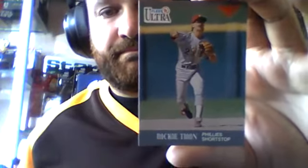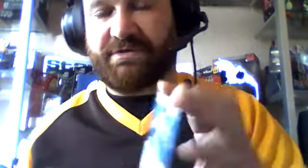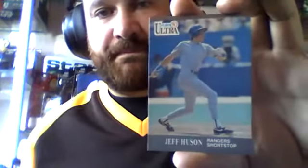Two left. Dicky Thon, Phillies shortstop. And last one — Jeff Huesen, the Rangers shortstop. Hopefully I'll see you next time for a couple more pack-opening videos. Cheers.